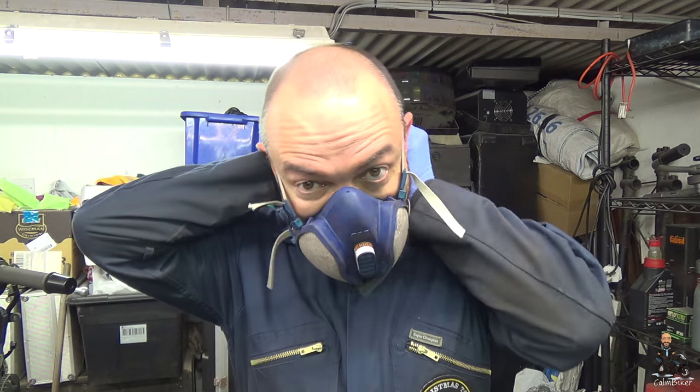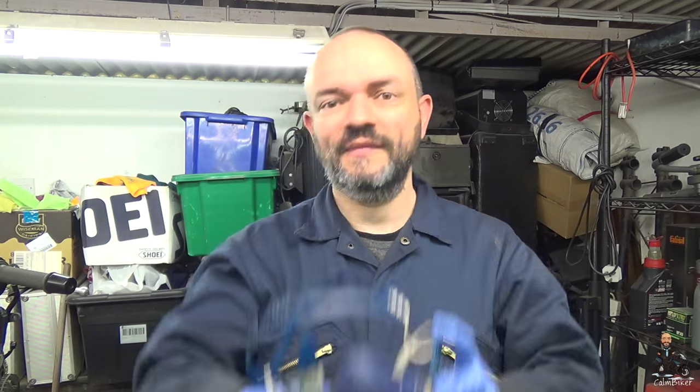Good evening, everybody. Carl Baker here. And it's time for another TDM Tuesday. And tonight, we're playing with paint. Hooray!